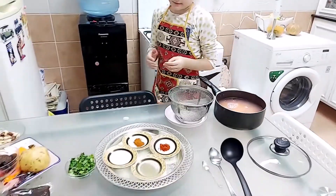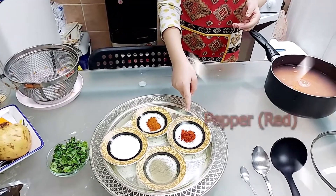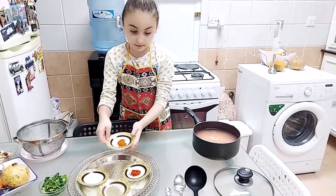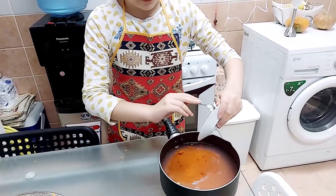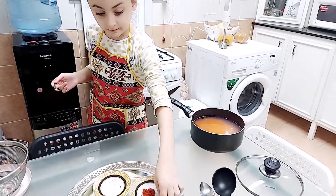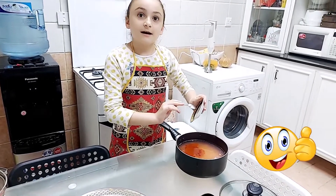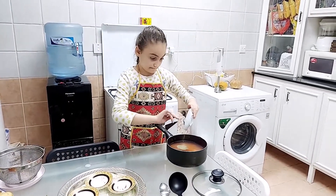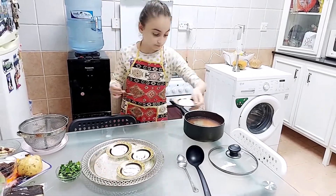So now we're going to add paprika, salt, black pepper, and red pepper — it's sweet, not hot. So let's add it. I'm going to get a little spoon and just add it so it could be tasty and have some flavor. Okay, now salt — the last one. There we go.